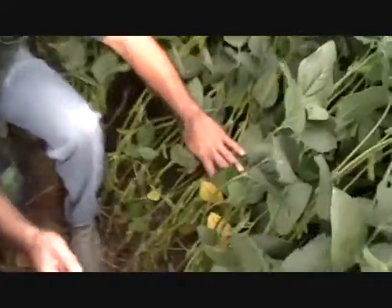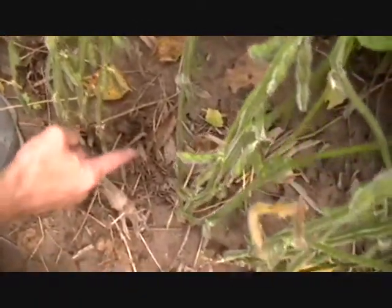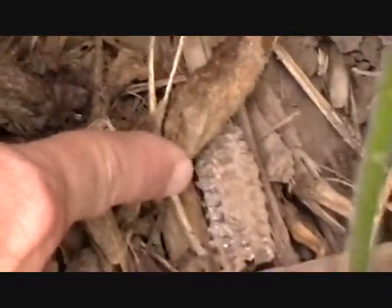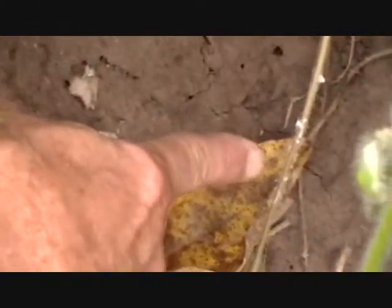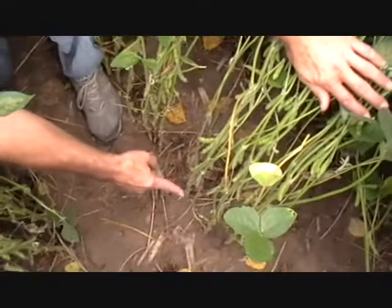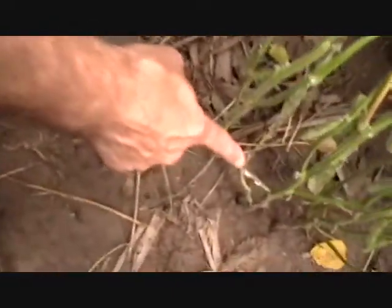So if you look down here at the base of the plant, this one in general is pretty healthy. If we move just a little bit on the ground and look right here, we can see some white mold on this plant, and right back here on a leaf that fell off one of the plants. Just a foot away, we have another plant here that has some white mold on it.